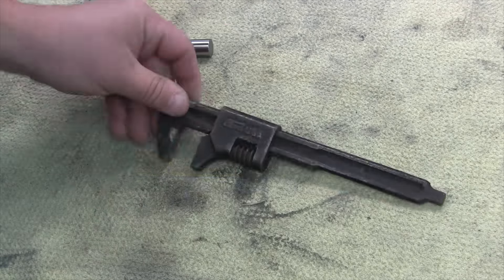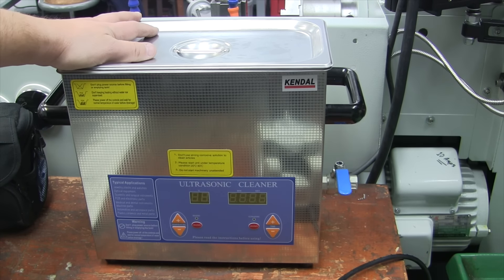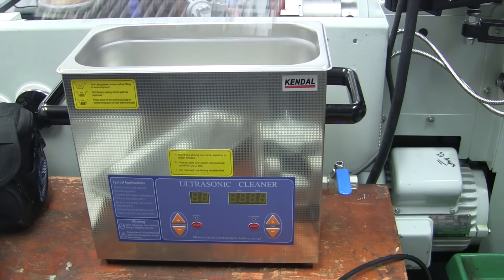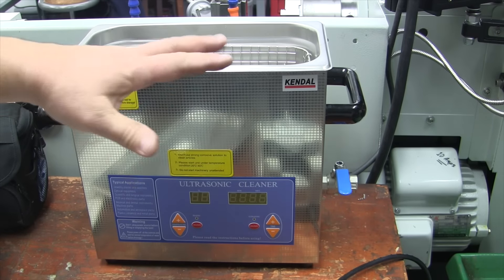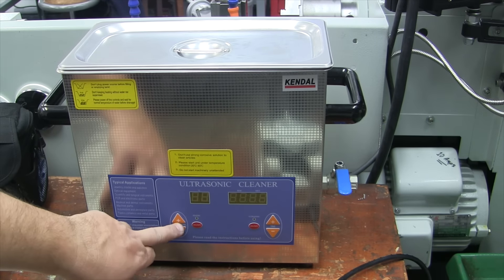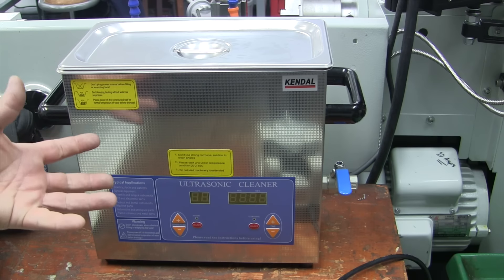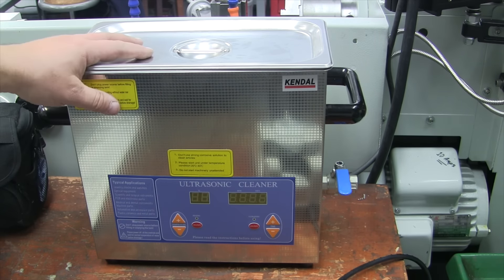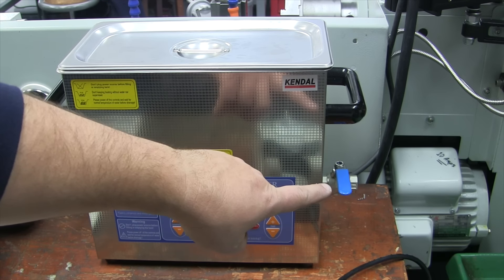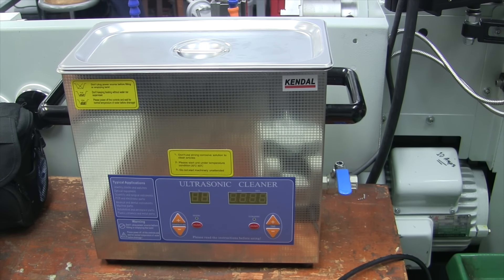This isn't a flea market find — it's an Amazon purchase. This is a Kendal ultrasonic cleaner, and I got it for restoration work. If you don't know what an ultrasonic cleaner is: it's a tank you fill with solvent or degreaser, you put your parts in, you can heat it up and set a time interval, and it sends ultrasonic waves — sound waves between 20 and 400 kHz — which blast all the grime and crud off your parts. The degreaser and heat help that along. There's a little drain here when you're done and the solvent is spent. This is going to be featured in the restoration videos.